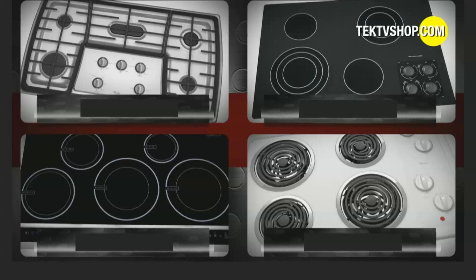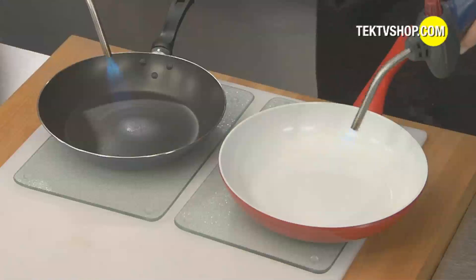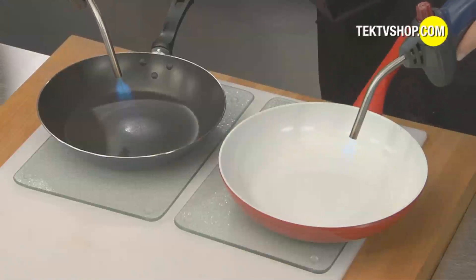Use it on any cooking surface — gas, induction, glass top, or electric. You can even use a 1,300-degree blowtorch, and the pan won't burn.